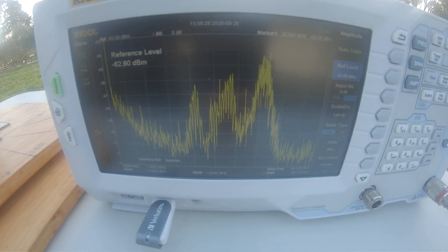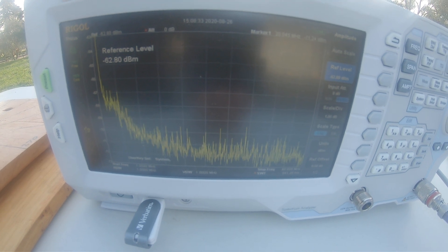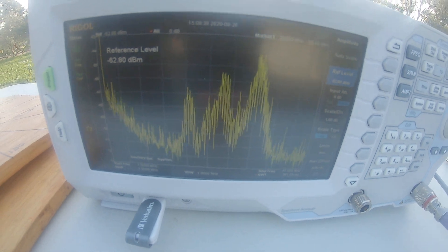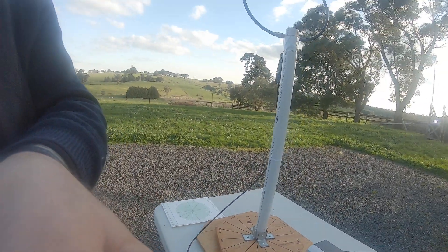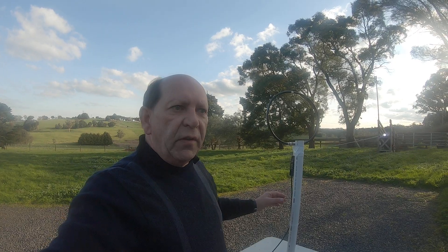I'll just rotate that again. That's broadside. That's edge on. The difference of the signal coming from the noise source is quite drastic compared with broadside to edge on. So it's an interesting experiment, but it does show that our loop is very directional in this situation.